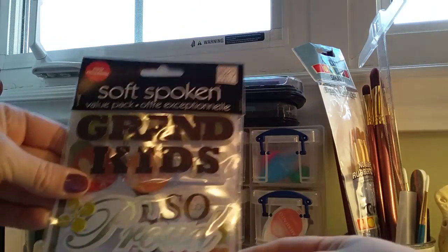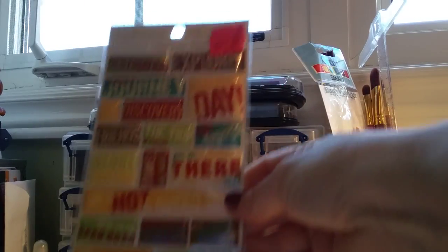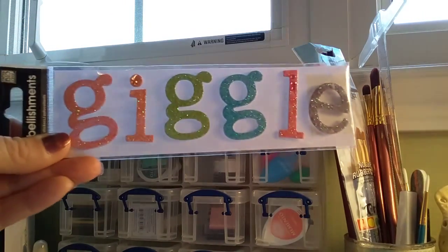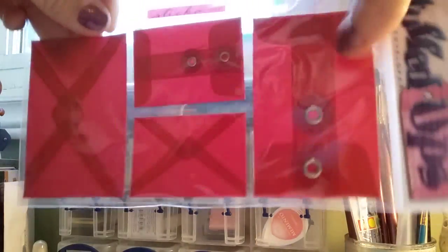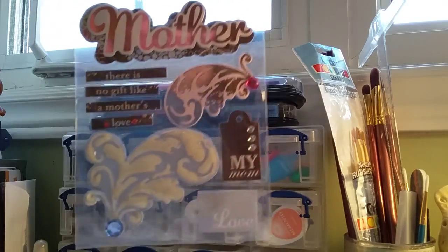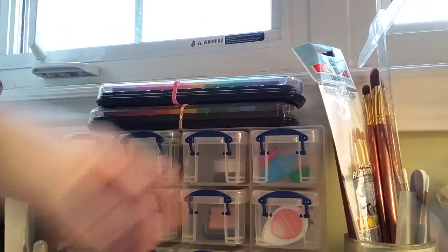This is cute, look it says grandkids — three layers, very cute. These are like sticky, you stick them on your thing. There are envelopes — a yellow one and two of these envelope ones, so you get two.